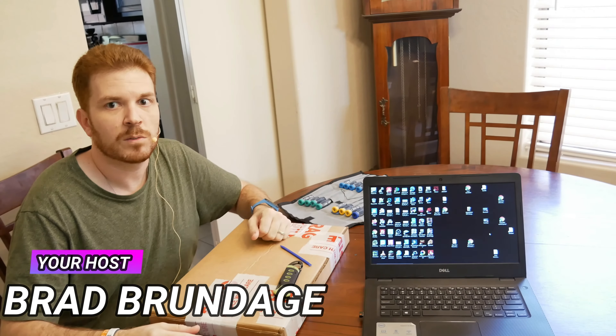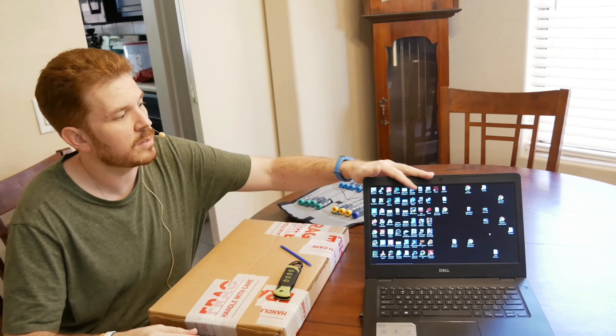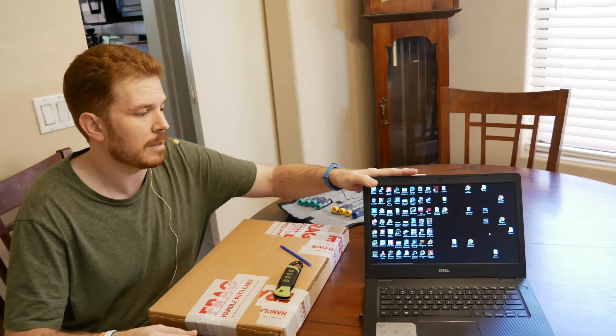What's up guys, Brad here with Shiny Tech Things, where we tech things seriously. On today's show, I'm going to go ahead and upgrade the LCD panel on this super cheap budget Dell that just really packs a punch. It is the best budget laptop that I've been able to find.